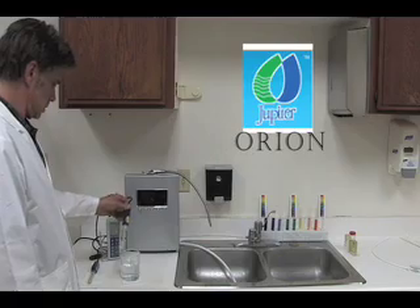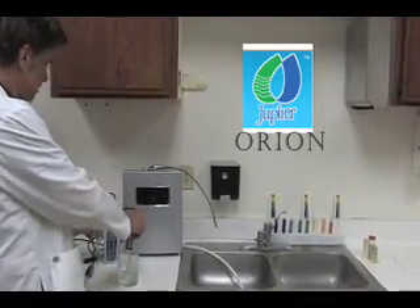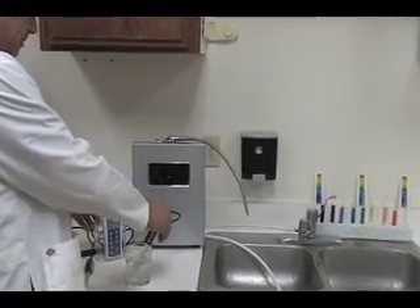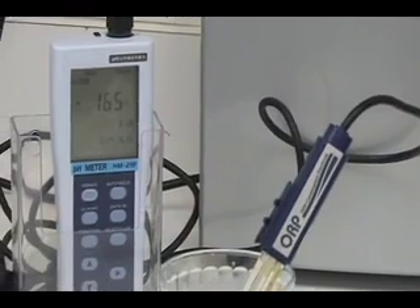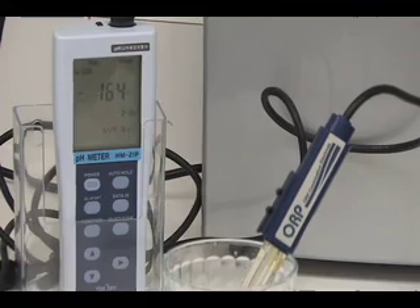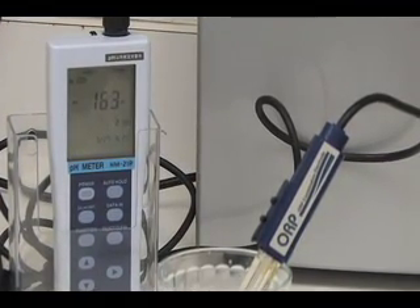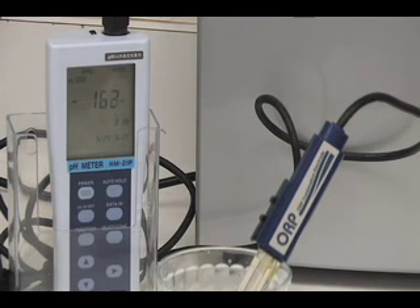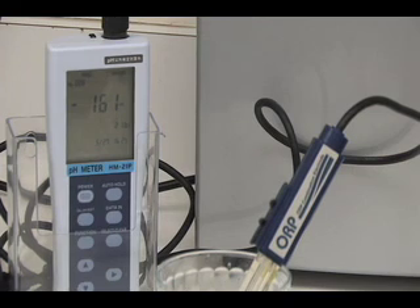Now we will test the ORP level of the water sample from the Orion. The ORP level for the water sample for the Orion reads negative 14.